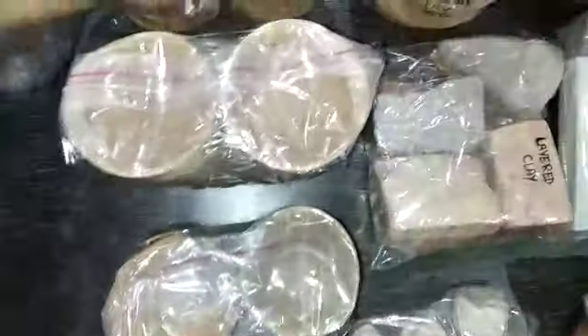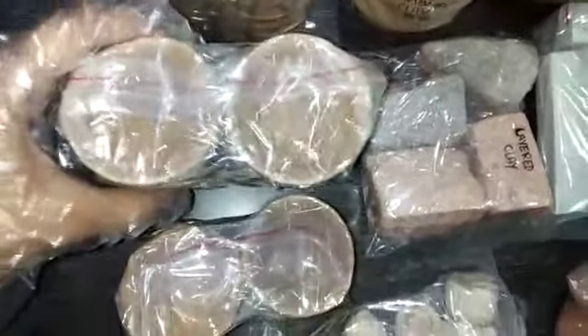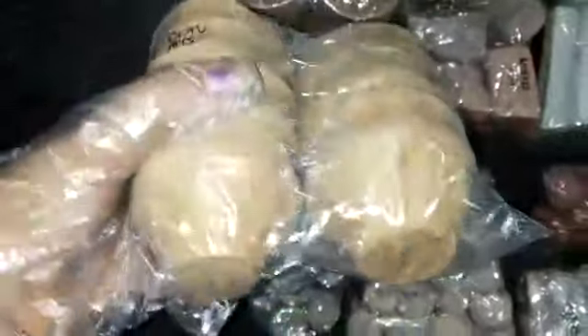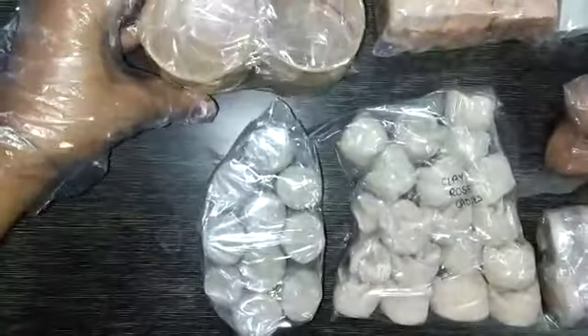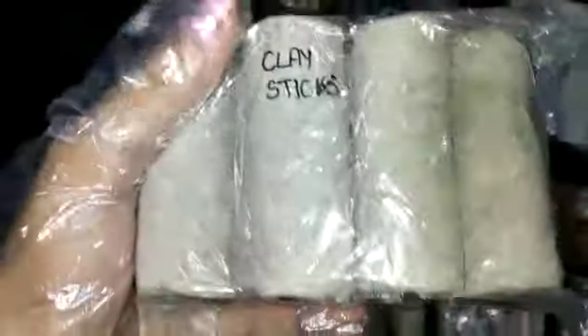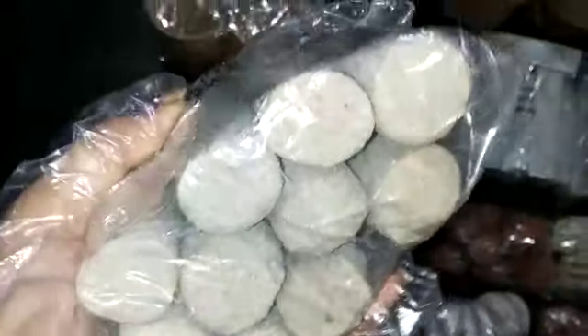Now these are simple clay pots. Clay sticks, evenly and properly packed and sealed.